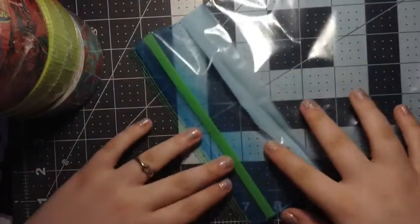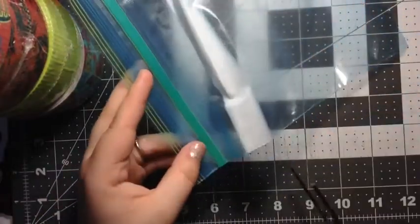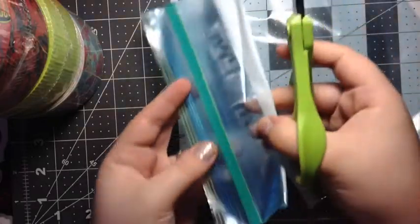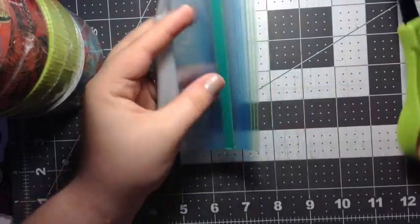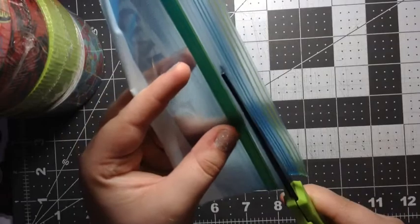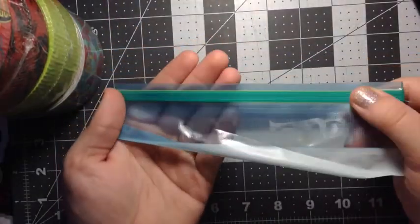First I'm going to teach you guys how to cut the Ziploc. This is very easy — it doesn't really need much teaching but I have been asked how I cut it. I'm just going to take my scissors and cut a ton of the plastic off, but still leave a ton. I use my Ziploc upside down, so I put the tape on this side. I'm going to cut it right above the Ziploc and leave just a little bit of plastic still on, so it should look something like this.